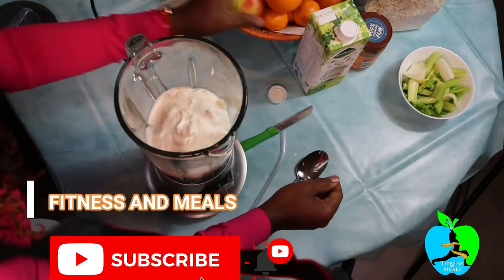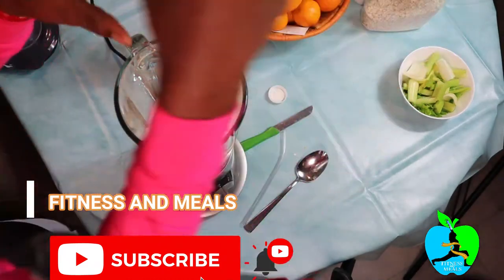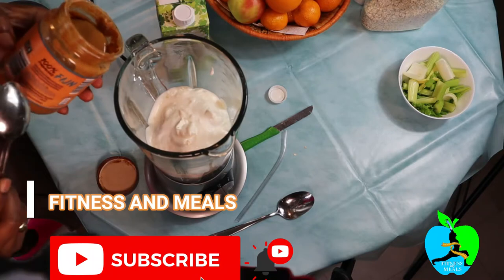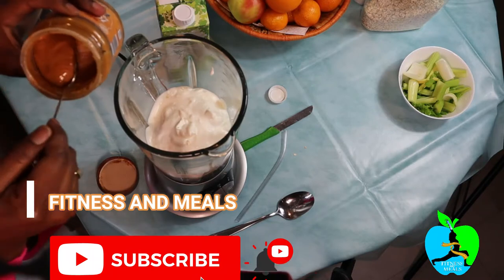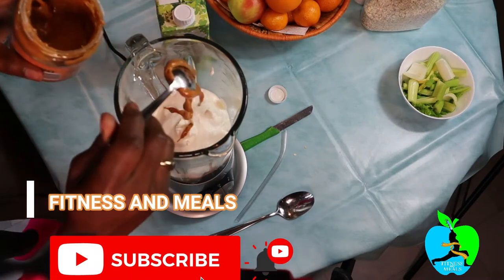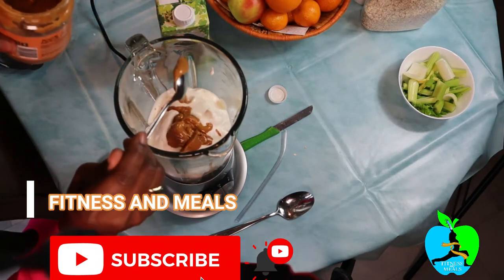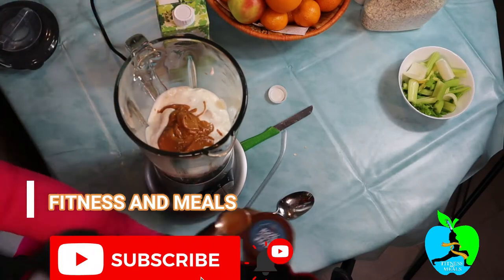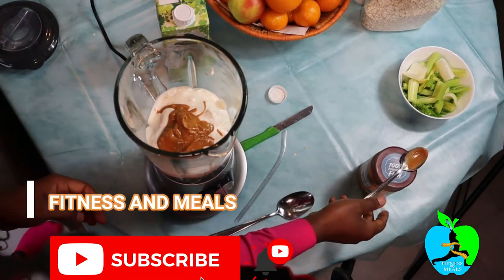Now next we'll be adding some peanut butter. That's the peanut butter I choose — 100% finely made. I'm just gonna add in one spoon of peanut butter, not so much. I love some peanut butter.